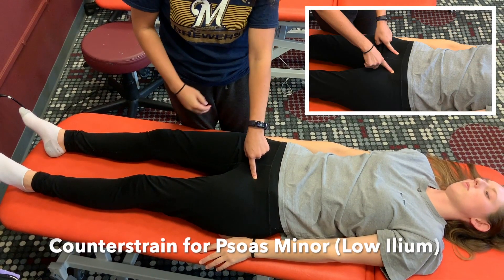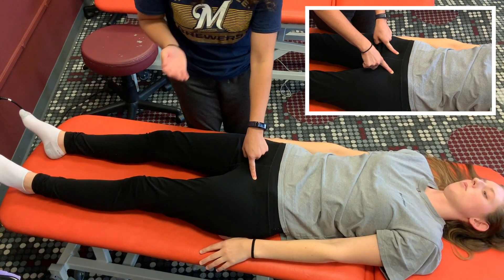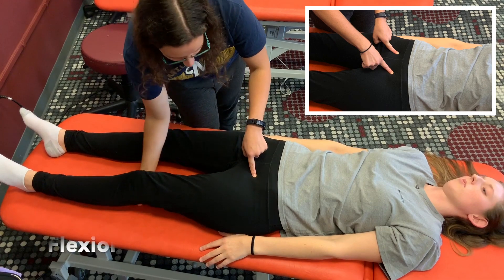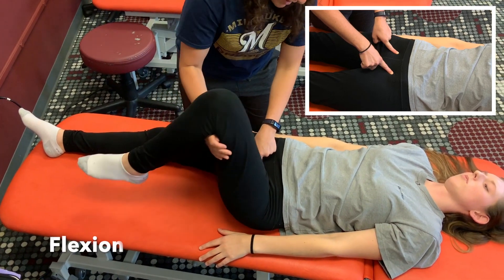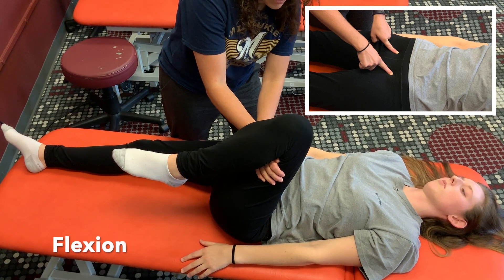This video is going to detail the treatment position for the low ilium or the psoas minor. You're going to follow your normal counter strain points, but the treatment position for this is just a unilateral leg flexion on the same side as the counter strain point.